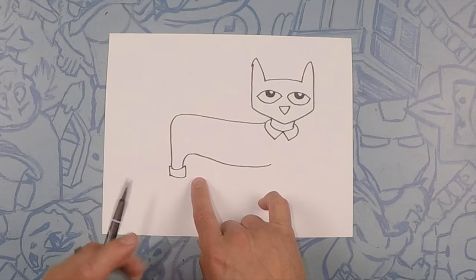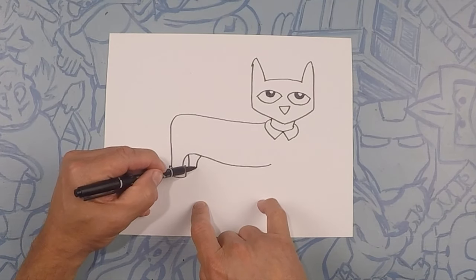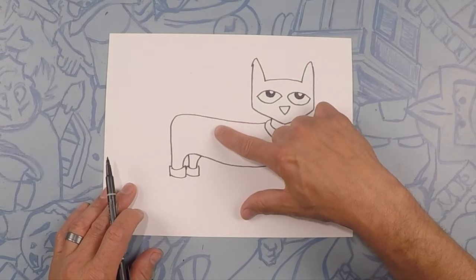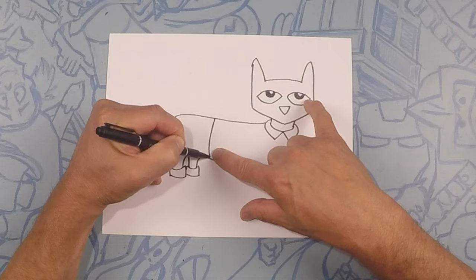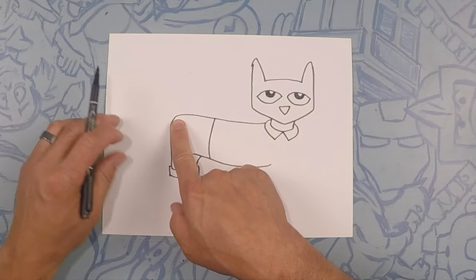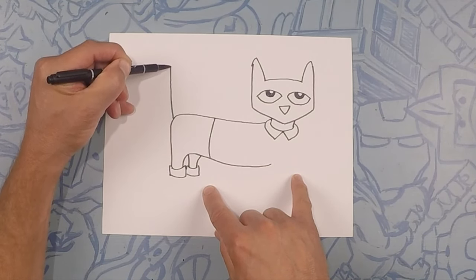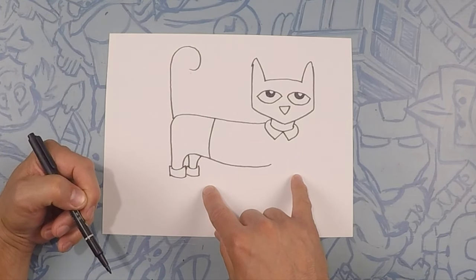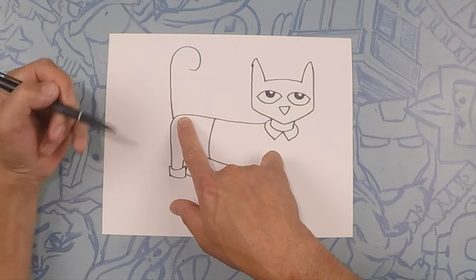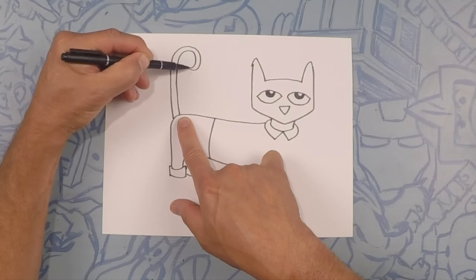We're gonna do one just like that on this side — this will be his other back leg. Starting from there, come down and down again and then do a cuff just like this one. About halfway here let's do his pant line — he's got a shirt and a pair of pants on and this is just to separate the two. About right here we're gonna do his tail — go straight up and towards the top give it a little curly cue. Now we're gonna make the second part of his tail, starting from about right here, and when you get to the end you just close it off.